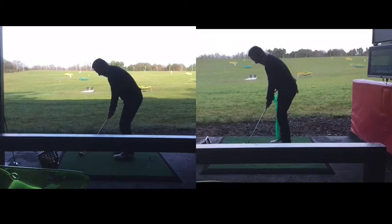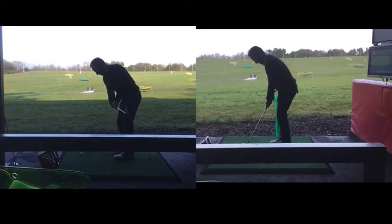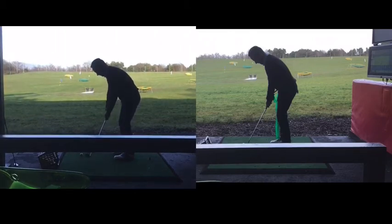So when we look from the back view, the posture has changed marginally, but the main thing we're going to highlight is the through swing. We could talk about the back a little bit, but we won't go into that today.